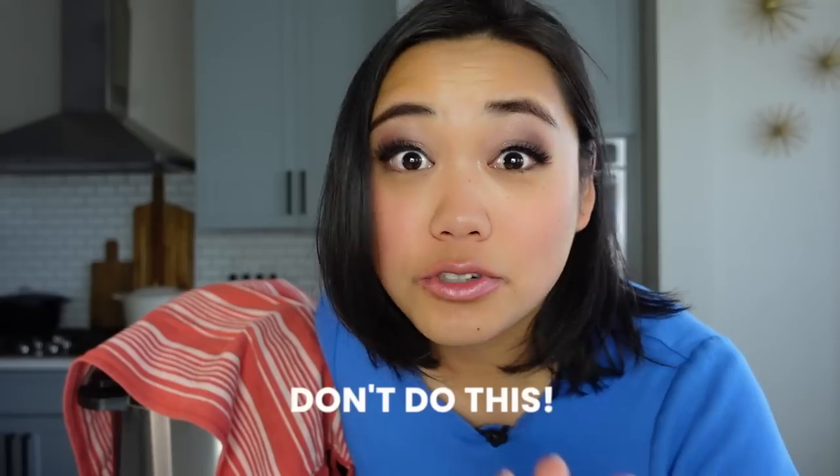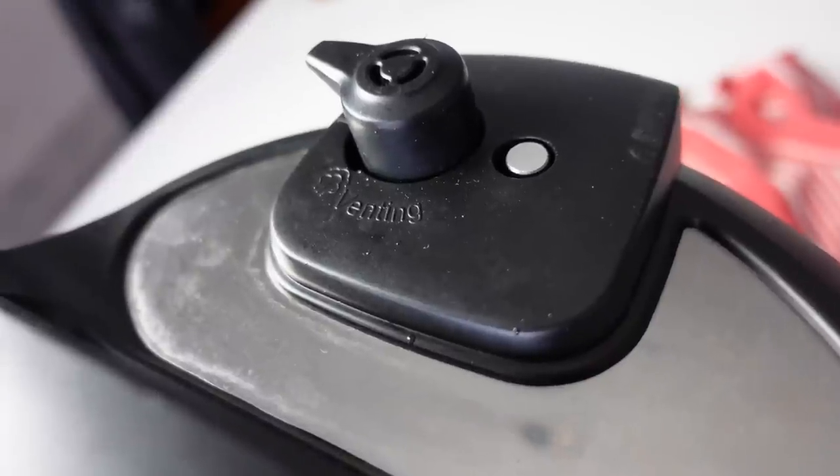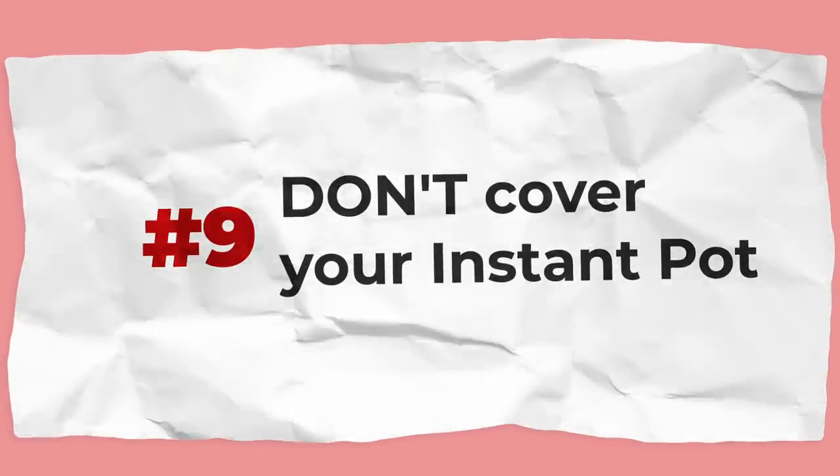It's popular advice to cover the top of your Instant Pot with a towel when releasing pressure — but don't do this. Covering it will void the manufacturer's warranty, it's definitely not safe, and your towel could get lodged and vacuumed into the vent area. Please don't cover your Instant Pot with anything that obstructs that vent — it's a safety feature for a reason.